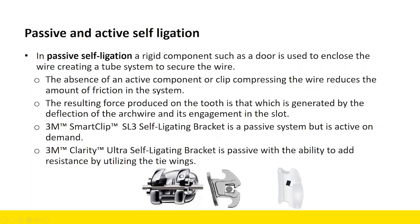Both Ultra and SmartClip are considered passive systems, but SmartClip is active on demand. When selecting your system — active or passive — what I like about a passive system is I can add resistance when I want to. With an active system, that clip is always pushing against the wire from beginning to end. Throughout treatment, there are phases where you want passive self-ligation, and then phases where you want stabilization and friction. Friction has a bad name in orthodontics, but sometimes it's your friend — you may want resistance or friction in one arch.